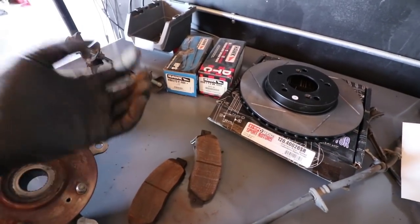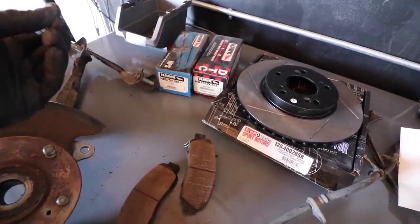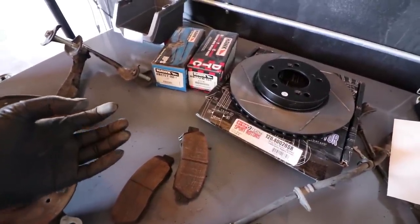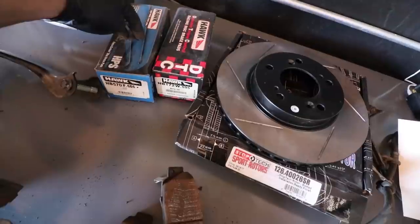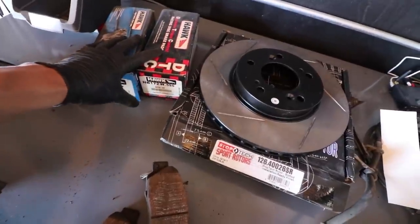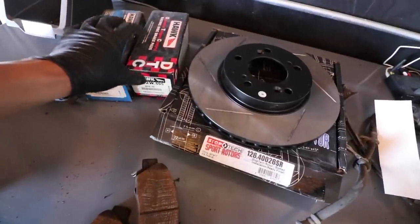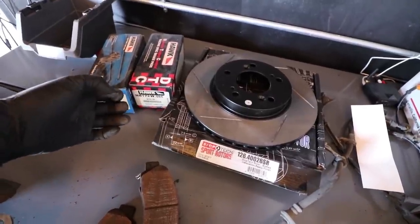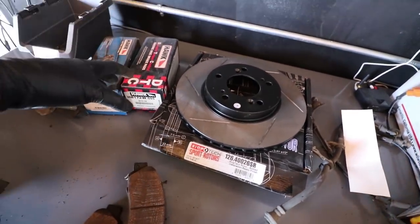Just imagine when a stock company puts out a car — they want basically no noise, comfort, ease of braking. It's not really in their forte to give you an aggressive braking system. So you're going to have an upgrade from the Hawk HPS system. This is a middle-ground brake pad. And then this is a DTC — this is more of a track-only race brake pad.